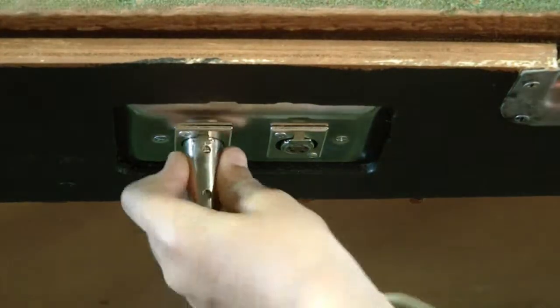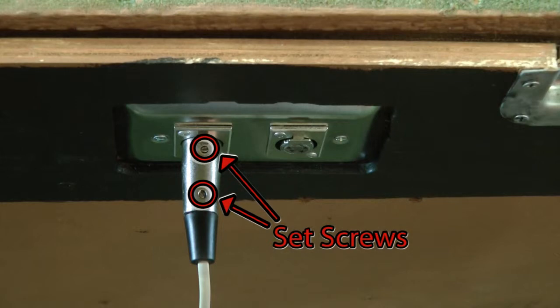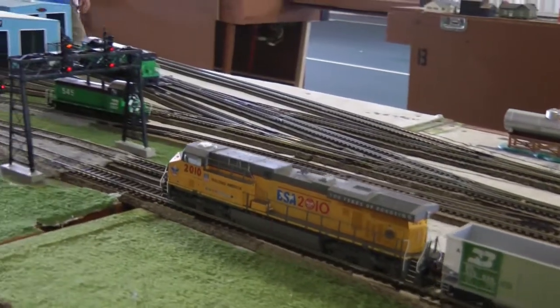Remember that your controller must be plugged into the layout in order to change the speed or stop your train.